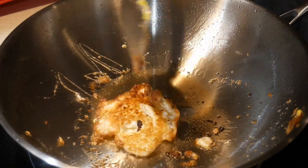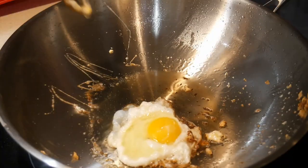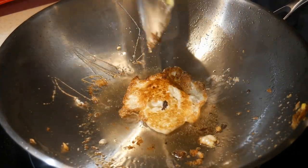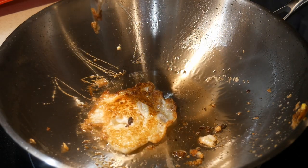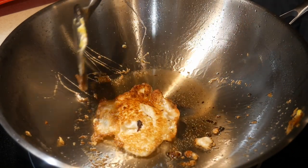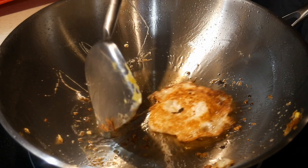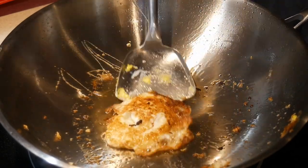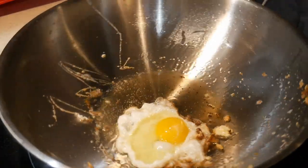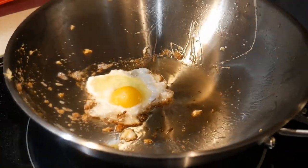A lot of times people have concerns when using a wok on a glass top electric stove or induction cooktop because they don't want the wok to wobble. One reason people often don't use carbon steel woks on flat surfaces is that once heated up, carbon steel can have a slight shape change and cause wobbling. This wok has no problem with wobbling — it sits very firmly. However, there is one small issue in that it tends to spin, which I think is because the wok is brand new and the surface is very slick. After using it for a while, it probably will not spin anymore.